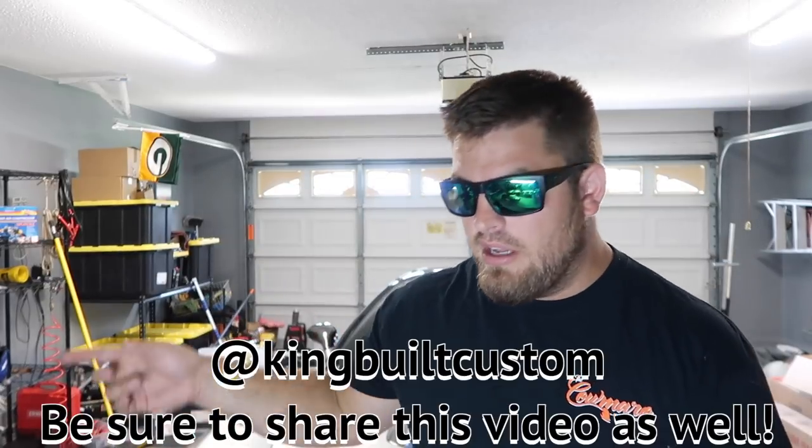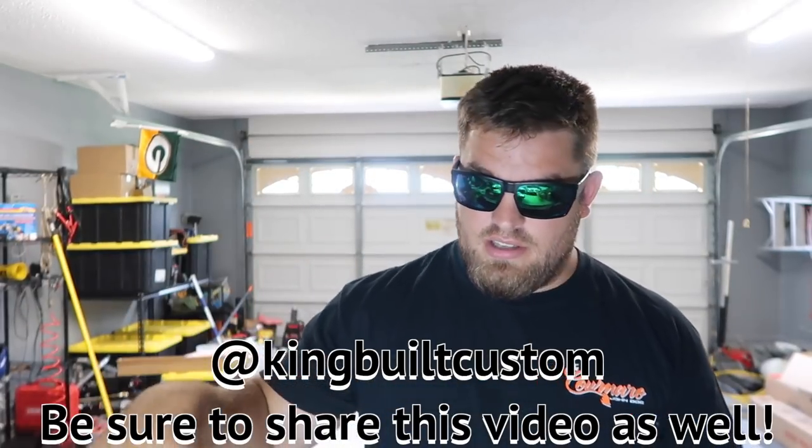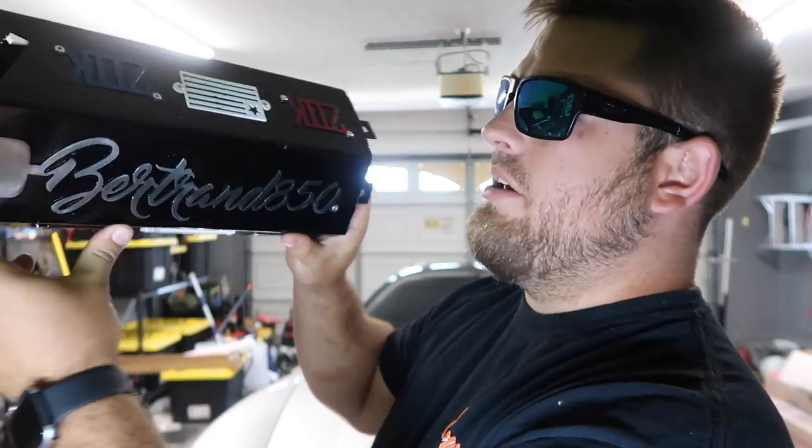Before I open the garage door, I'm going to announce the giveaway. This giveaway is going to be a full custom exhaust tip — whoever wins will be able to design their own tip. To enter, you need to go follow King Built on Instagram — I'll put their Instagram on screen and in the description. You also need to share this video and let me know in the comments that you want to be entered for a custom exhaust tip. You can put your Instagram name on it, whatever color you want, up to a 12-inch tip. So follow them on Instagram, comment down below, and share this video.